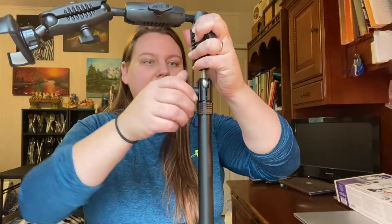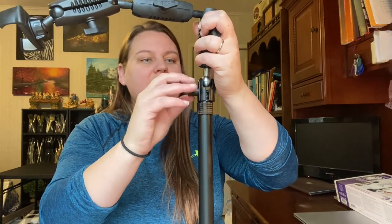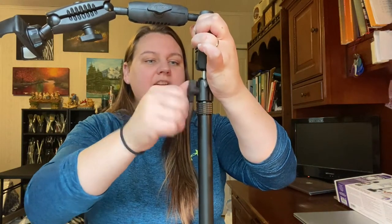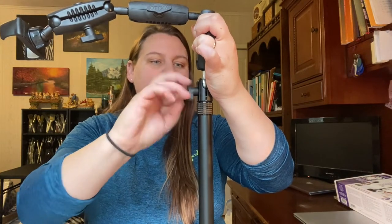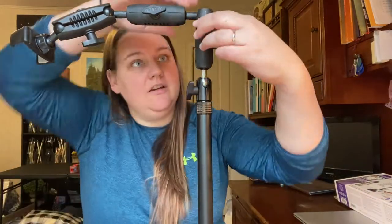So then we have these ball and socket joints, and these pretty much all work the same way. In the beginning, they had you loosen this so that you could attach this piece — you loosen it just enough that you can get that ball to fit in there, and then you just tighten it back up. These three pieces all pretty much work the same with that ball and socket joint.